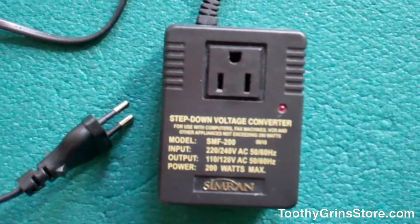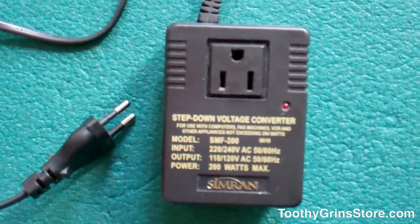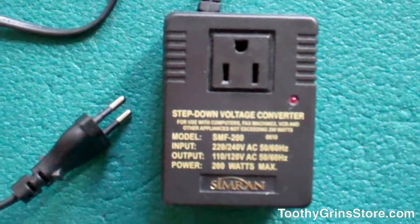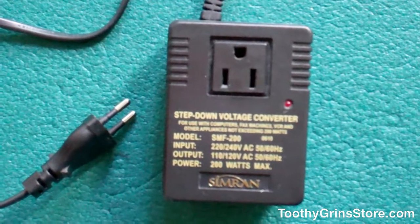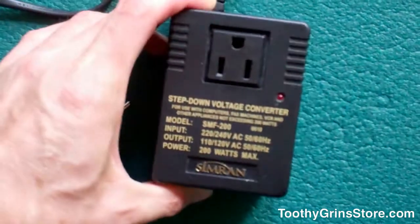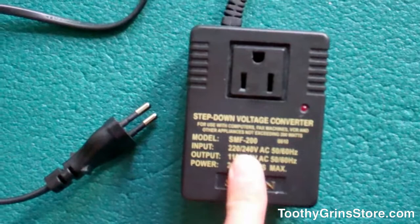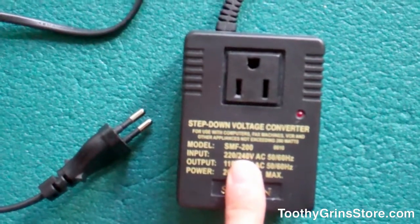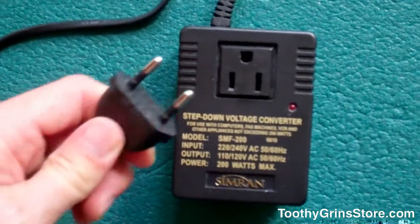We should probably talk about the difference between a converter and an adapter. Please don't make the mistake of thinking that you can get an adapter and plug into a 220 voltage supply — that won't work. You'll fry whatever it is that you're trying to use. You need a step-down transformer, which is what this Simran is. This converts the 220 voltage down to 110. An adapter doesn't do that — all an adapter does is change the end plugs so that you can plug in.